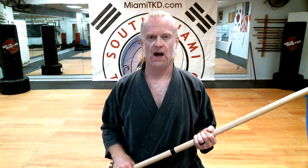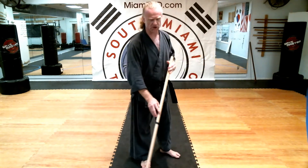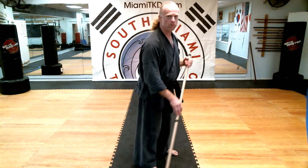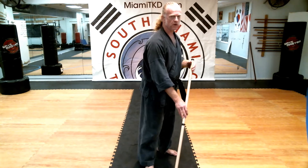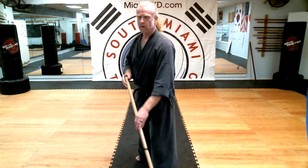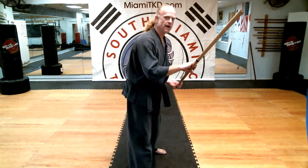Gedan gaeshi. There are several gedan gaeshis in kanji. Gedan gaeshi is essentially like sweeping the floor, so you're holding it just like a broom. You can switch your hands and sweep this way. You can also take a gedan gaeshi and instead of sweeping low, you can sweep high, like this.